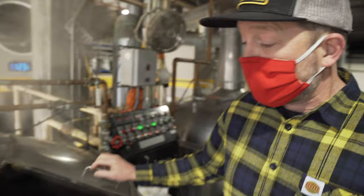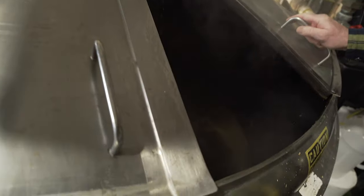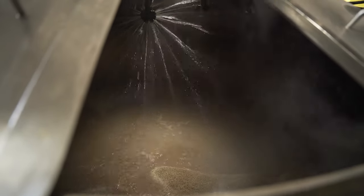Brewing beer is simple and hard all at the same time. I love it because it's the perfect marriage of art and science. Here's where the first two ingredients come together. We mill this wonderful organically-grown barley, and we wet it in the mash tun, and start to convert the wonderful starches to sugars.